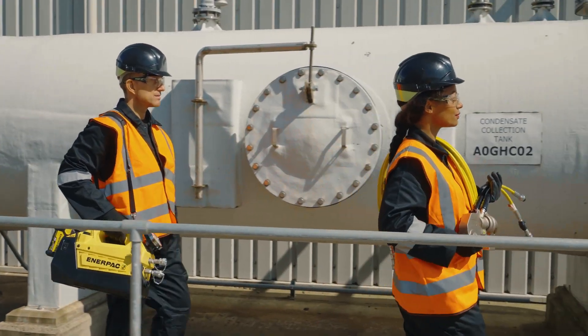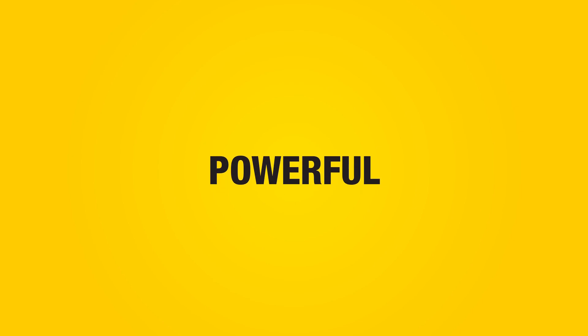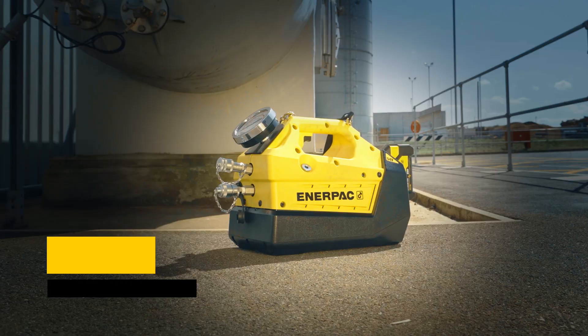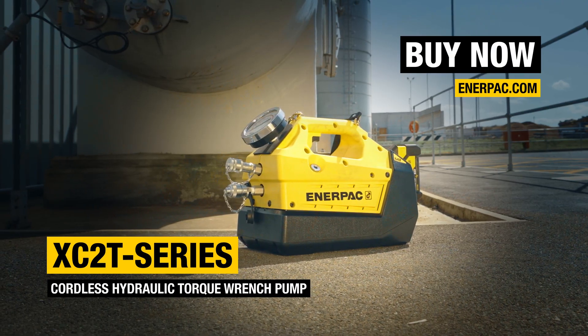Portable performance, where it matters. Durable. Powerful. And portable. The XC2 Series Cordless Hydraulic Torque Wrench Pump — buy now at Enerpac.com.